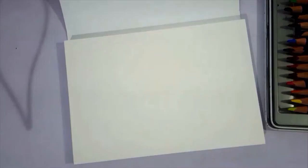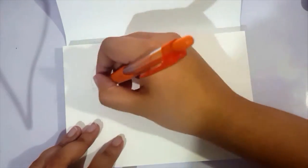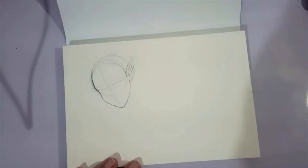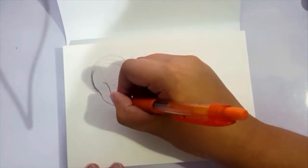Hey guys, it's Shadow Knight Paladin, and welcome back to my channel! So today it's another traditional piece, and we are doing something I kind of made up on the spot. I usually have this list of ideas that I wanted to draw, but for this particular piece, I just let my hand do what it wanted to do.